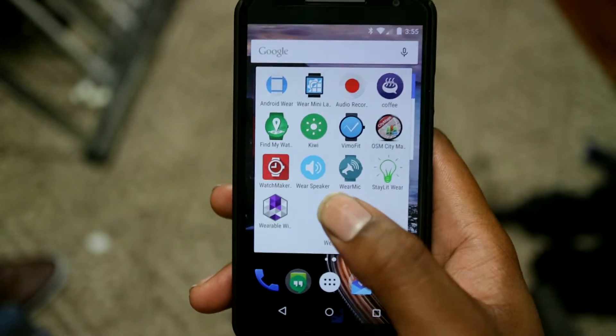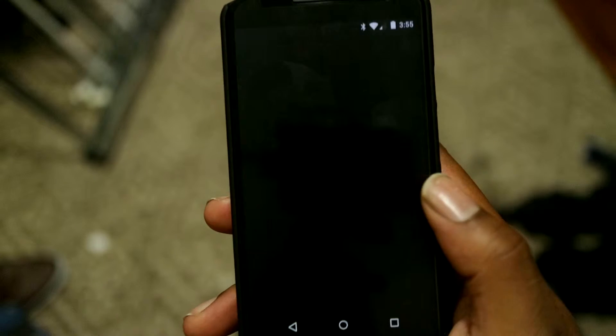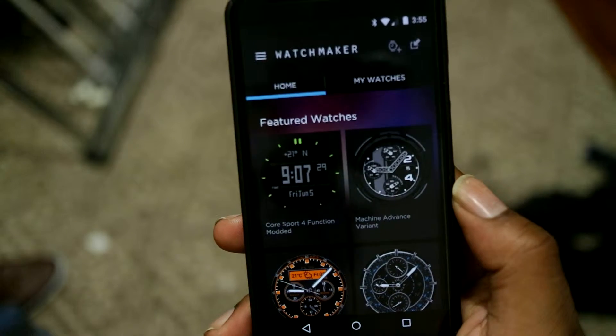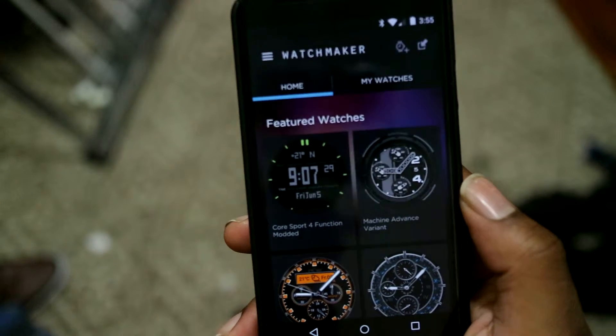This is my Android Wear functionality review, and we're here to talk about Watchmaker. Watchmaker is basically a program that allows you to do custom watch faces and allows you to tweak pretty much a lot of different elements of the watch face.